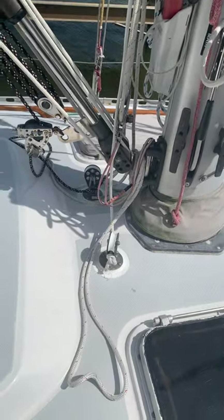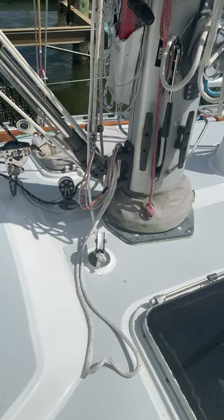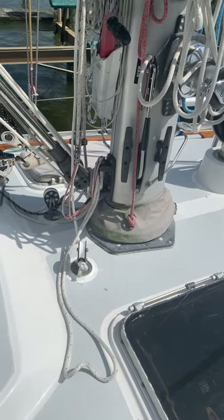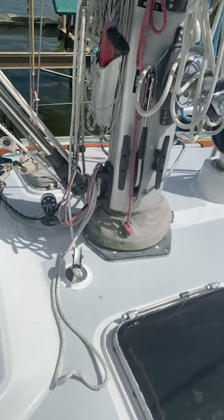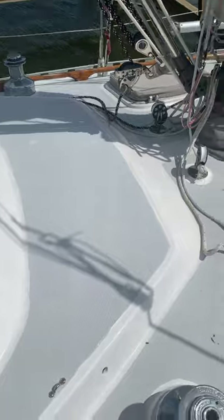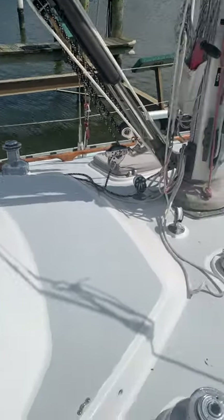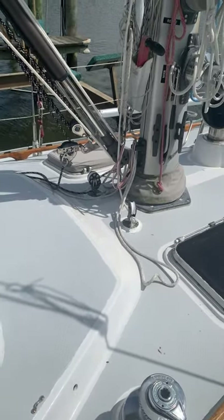You see two turning blocks on the deck — those are your reefing lines. Reef one is on port, reef two is on starboard. The halyard is marked for reef one, and the process is pretty simple. We use the two cabin top winches for reefing and also for staysail, unless we're reefed and can use the primaries for the staysail.